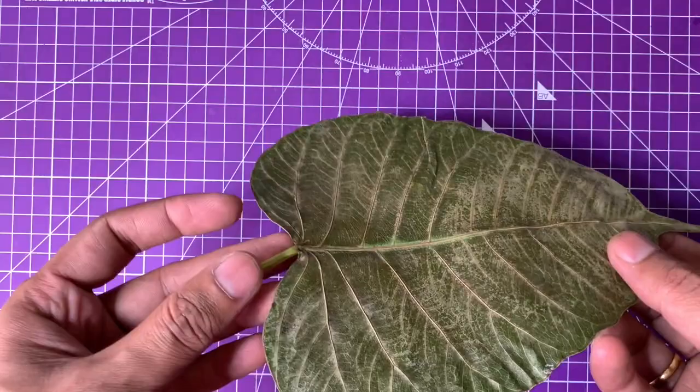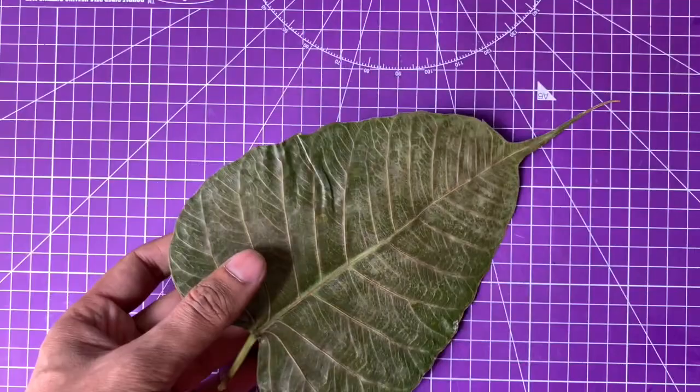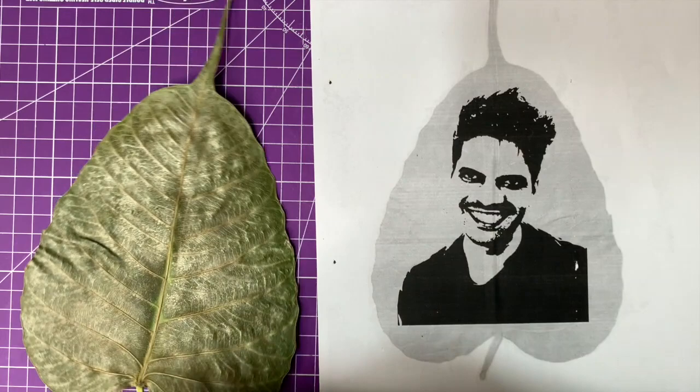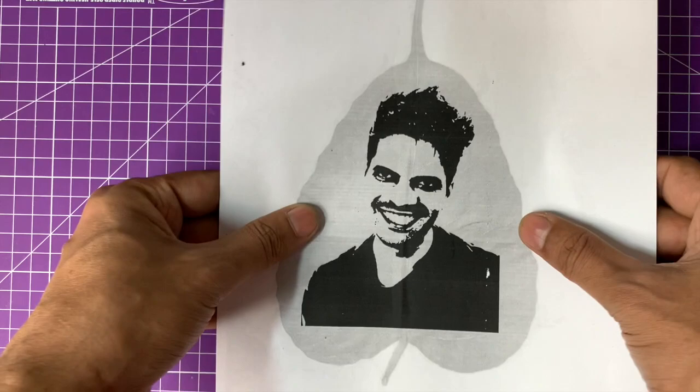The first thing you are going to need is obviously a leaf. The quality of leaf matters a lot. Normally for these kinds of portraits, having a bigger, thicker leaf is going to be better. The leaf I used was not completely dry — it had been dried for over a day and got a little too dry. The problem with a dried leaf is that when you cut, it will crackle and break, so you don't want a fully dry leaf.